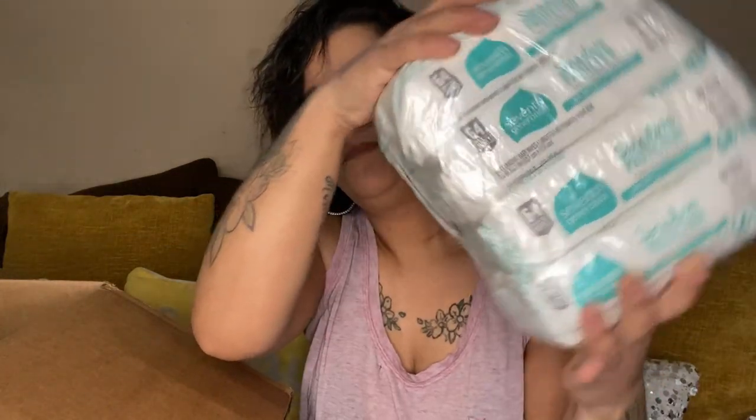We got some baby wipes, which definitely comes in handy. My four-year-old is still using pull-ups. Trying to get her to use her little potty chair but she's just refusing. We're working on it — she is autistic, so her teacher and I are both working with her on it. There's four packages of sensitive baby wipes.